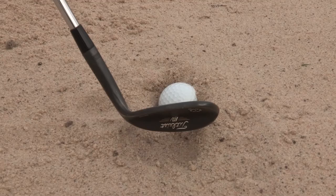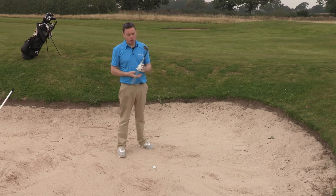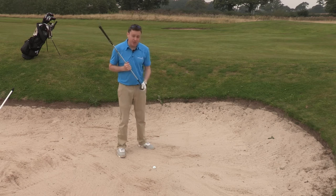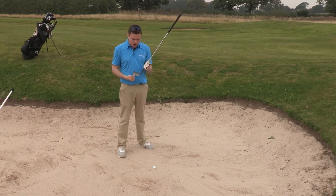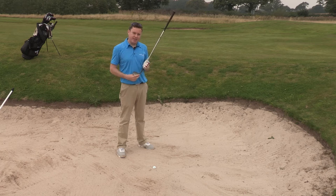In order for me to get this ball onto the green and close to the hole, I need to change my set up to help me do that. Normally in a bunker shot when we're using our sand wedge, we're relying on the bounce to help us get the ball out. But in this situation it's going to be different — I'm really going to use the leading edge of the club to help me dig into the sand and dig the ball out and get it onto the green.